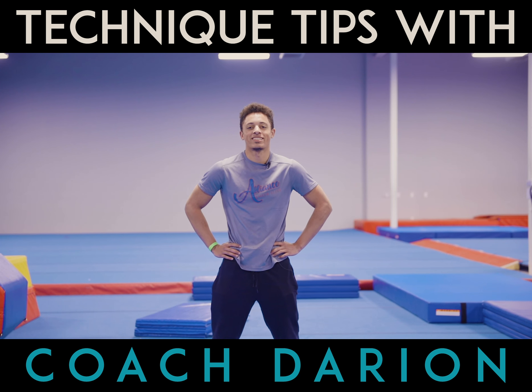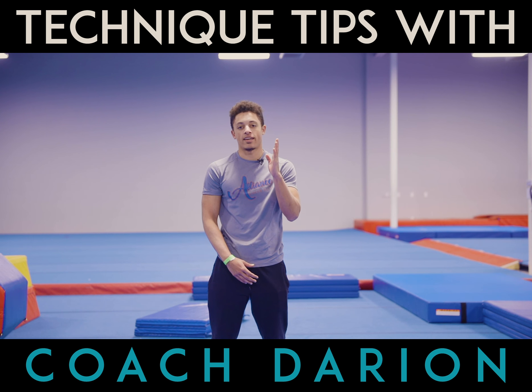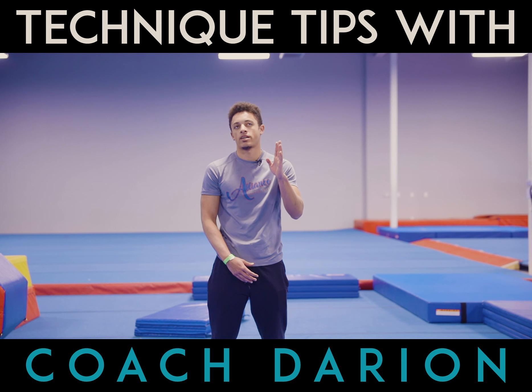Hey, how's it going? It's Coach Jaron here with another technique tip video. This drill really helps you get that handstand and straight arms in your back handspring and lengthen it out.